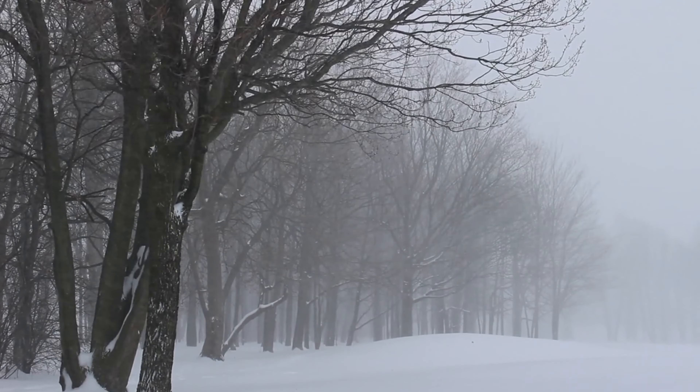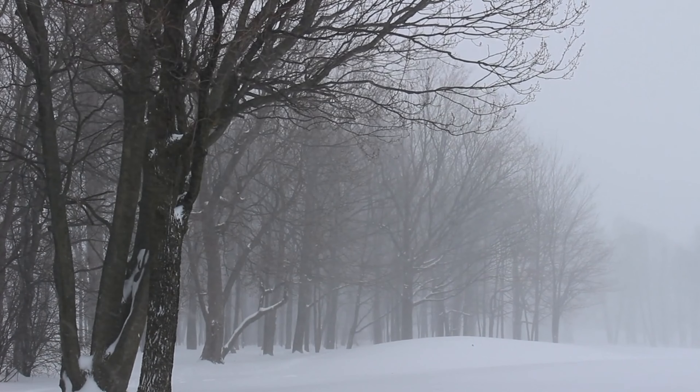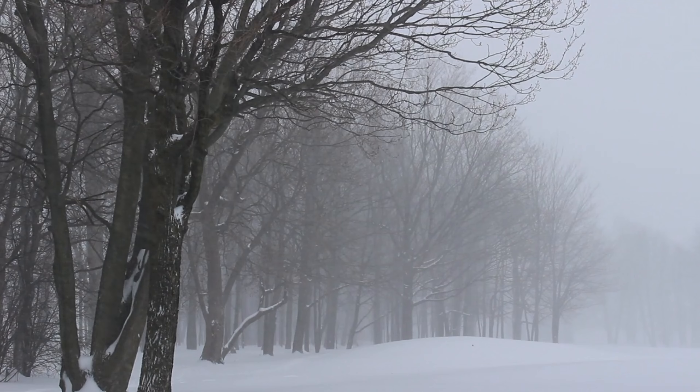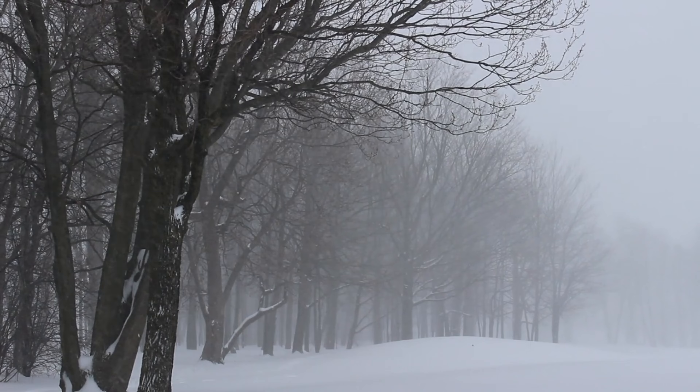Easy pose. Sit cross-legged, spine erect, shoulders relaxed. This pose helps ground you, preparing your mind and body for the practice. Focus on deep, even breaths, fostering a sense of inner peace.